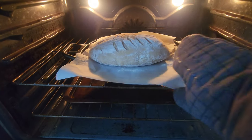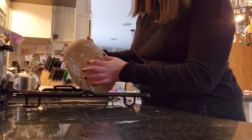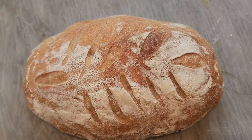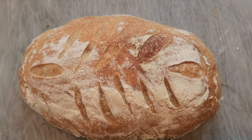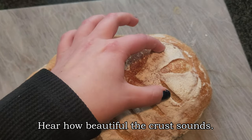After the 40 minutes are done, I take my loaf out of the oven. A good way to check if your bread is cooked is to tap it — if it sounds hollow, that means it's cooked all the way through. You should have a nice crust. And that's how you make this super easy sourdough!